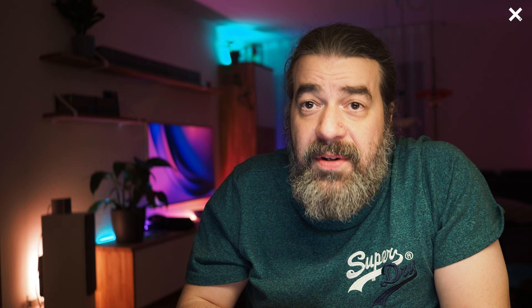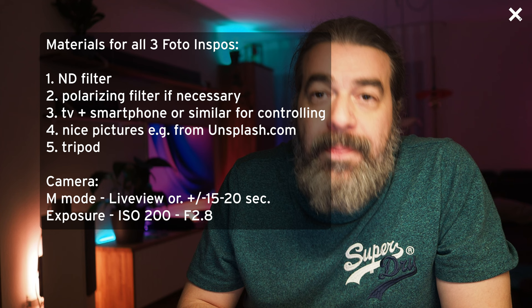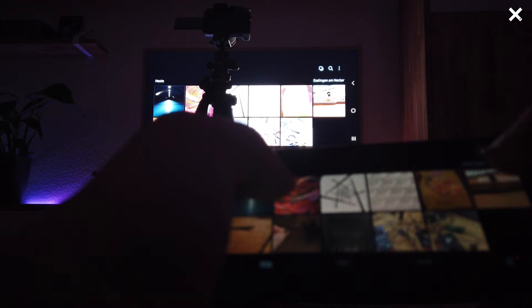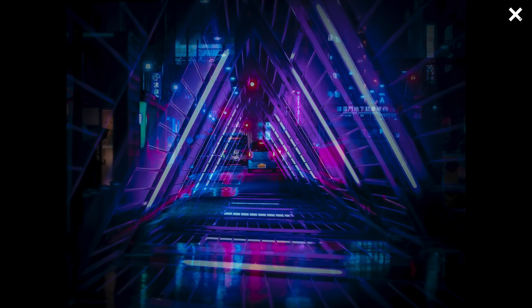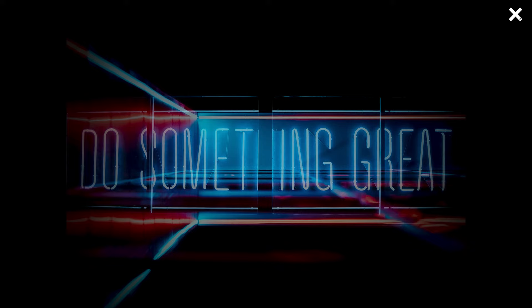Let's start with picture idea number one: a double exposure. Normally you do it with Photoshop, but now I will show you how you can do it straight out of camera. The setup is also very simple. You need a TV screen or something similar, and then a connection to your smartphone, or you have to upload two pictures which you can show one after the other. Then you put your tripod in front of it and the ND filter on your camera — I use the ND 1000 filter. Then you show one picture for a couple of seconds, then the other for a couple of seconds, and both pictures will merge together, giving you the double exposure effect without Photoshop. The quality is not quite as good as doing it directly in Photoshop, but I think the look is also very nice.